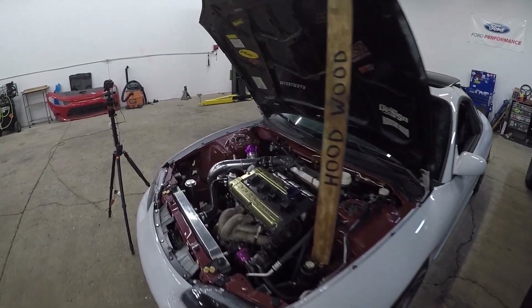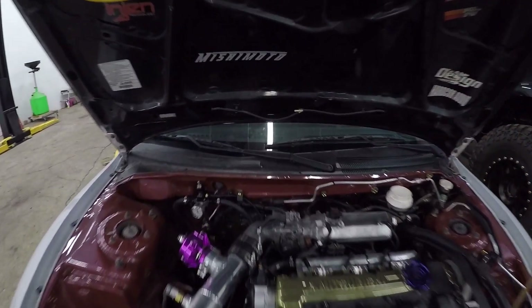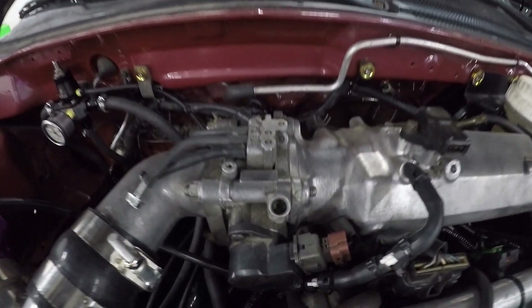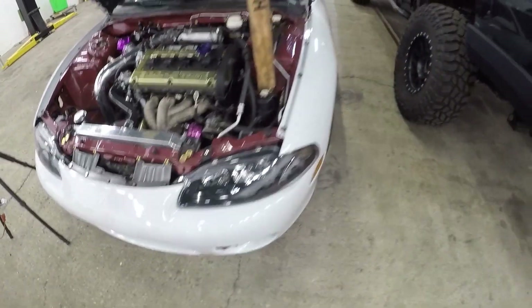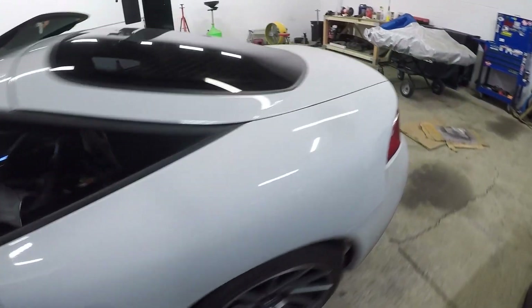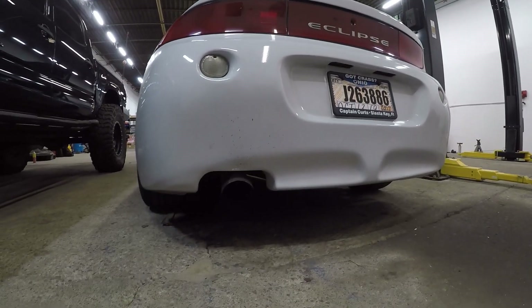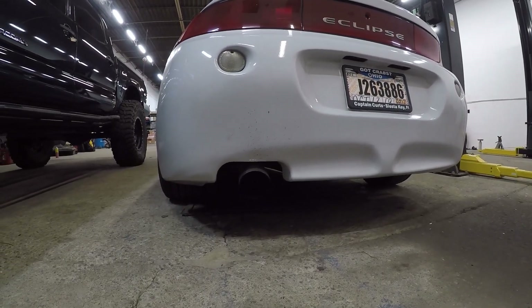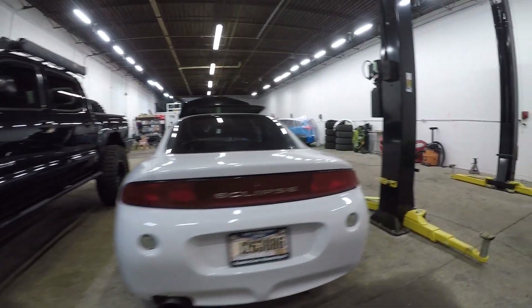Much better. So here it is. All I adjusted was just this one screw right over here. Mine was all the way out, which makes sense then that the idle was so high. This is what it sounds like from behind — sounds pretty dang good.